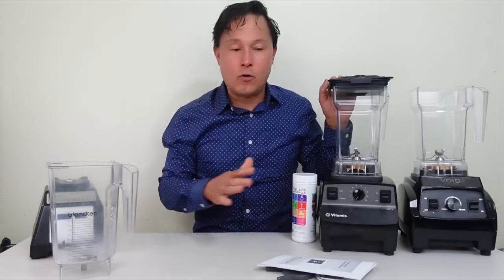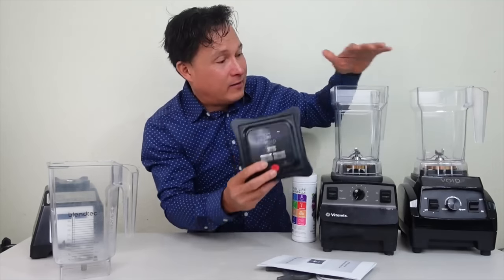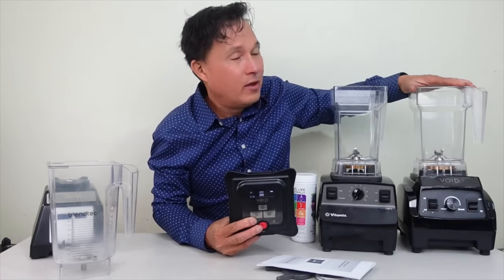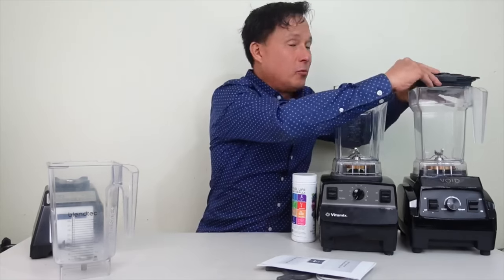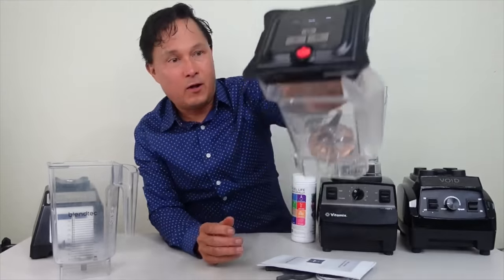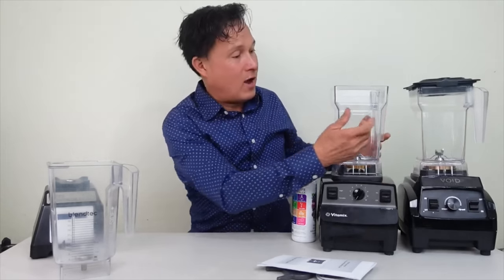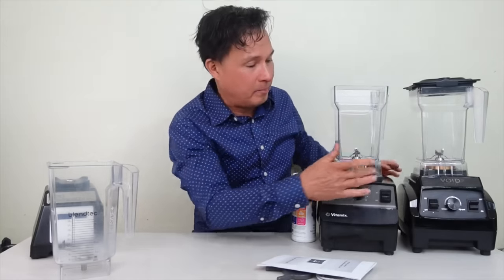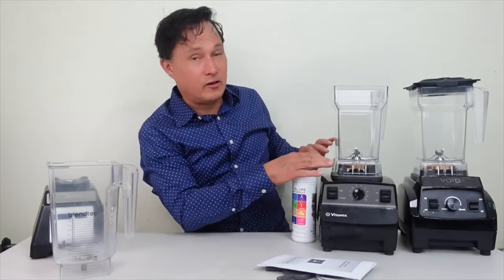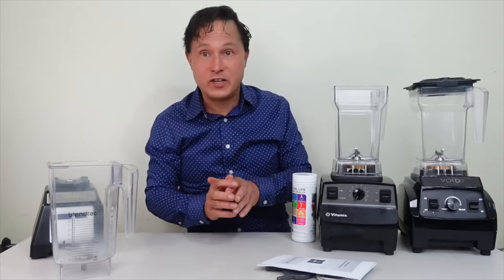If you don't have a Blendtec or Vitamix, Void System has you covered with their own Void System blender that comes with its own container, lid, and tamper. The lid also fits on their vacuum system. While these two containers look similar, the design is different on the bottom coupling section — they are not interchangeable. If you have a Vitamix, you cannot order their blender's carafe and use it on the Vitamix base, so make sure you order the right kit.